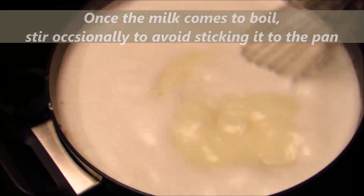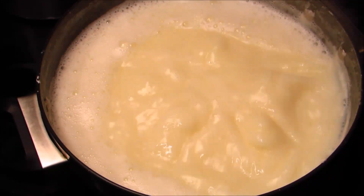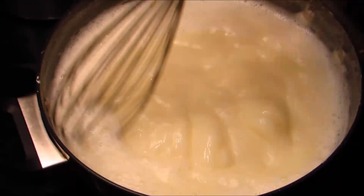Condensed milk is easily available in the market but comes with lots of preservatives, so it is better to prepare it at home with just two ingredients. It can be stored in the refrigerator for up to a month.